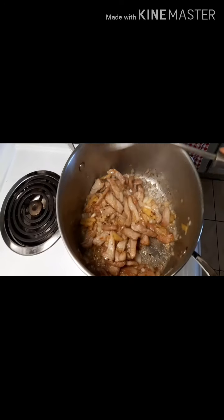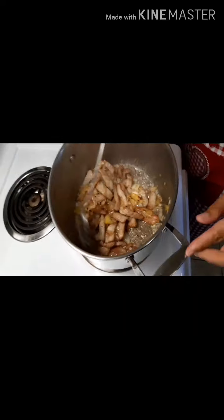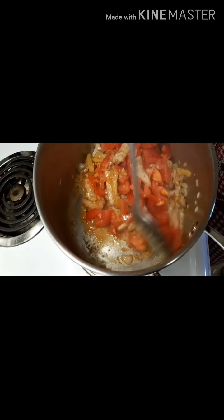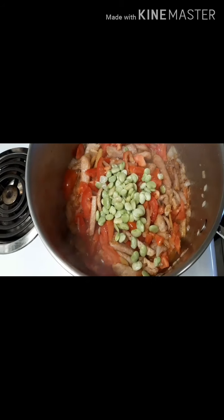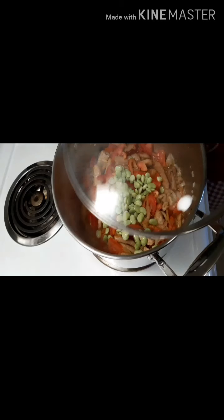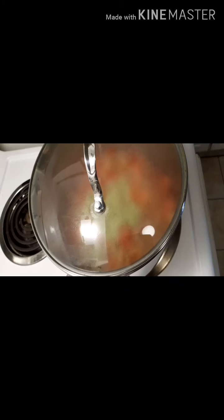I will make Pinakbet. Add the tomatoes, and then put in the lima beans. Put the lid on and leave for a few minutes to simmer.